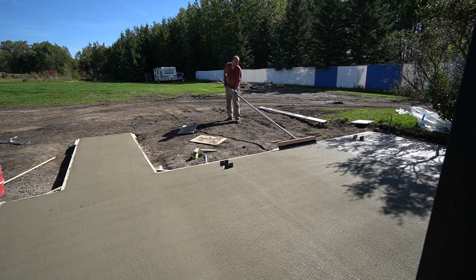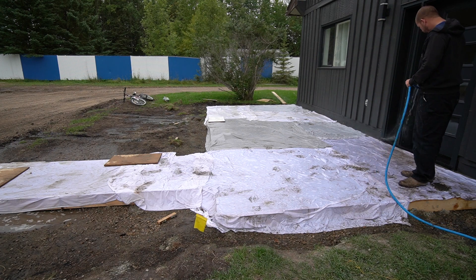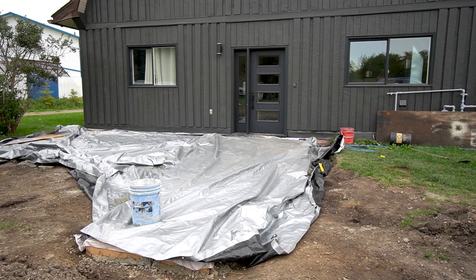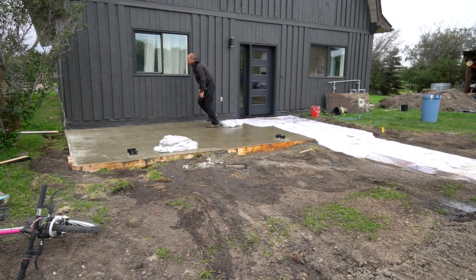Wet curing the pad is a step that's often missed but is really important for the durability and strength of your concrete. You can start your wet cure once the concrete is safe to walk on without leaving imprints. A full tutorial on how we did our concrete pad will be included in the description box below.